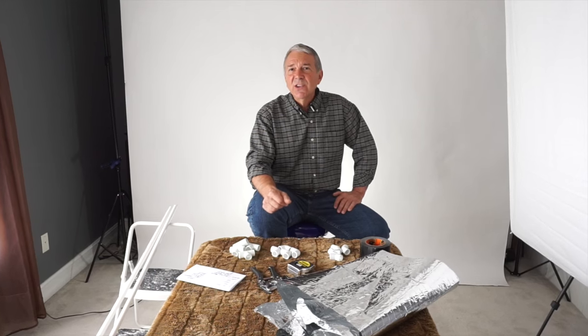If you regularly follow my channel, you've noticed I've taken a little bit of time off from doing my own videos, and I've been shooting behind-the-scenes videos for professional photographer David LaRochelle.